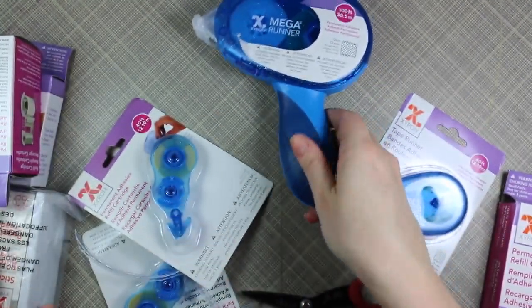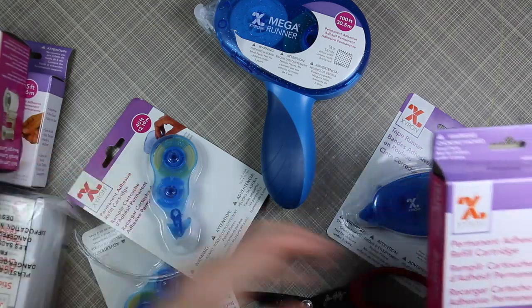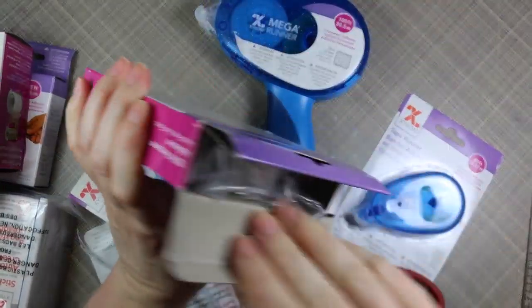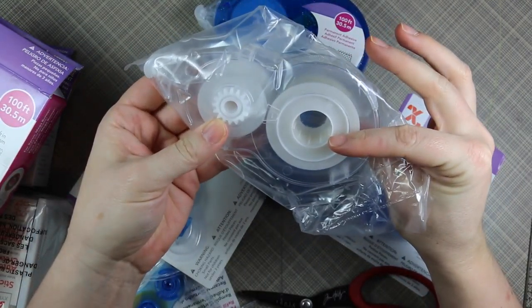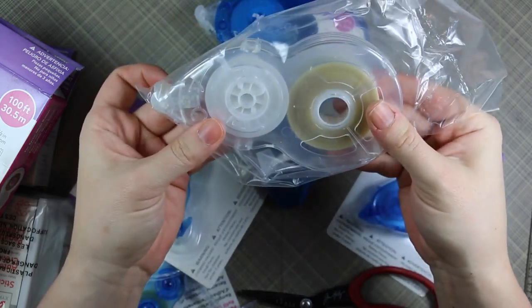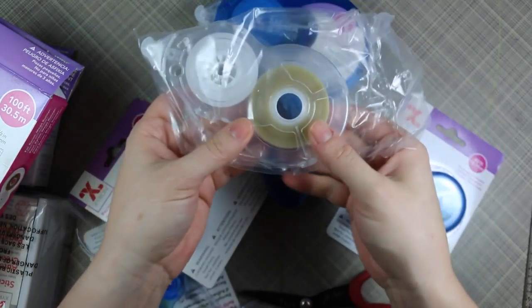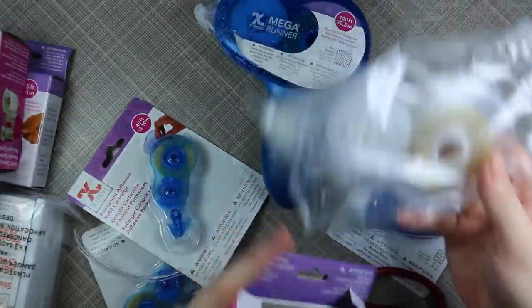It's permanent adhesive. I think you can also get cartridges that are a hundred feet - they come completely sealed, just like so. And these cartridges are recyclable; they've got the little recycling symbol and everything on it, so you can toss these in the recycling when they're done, which I really like.